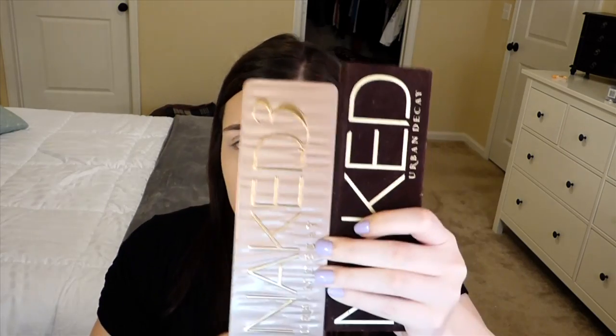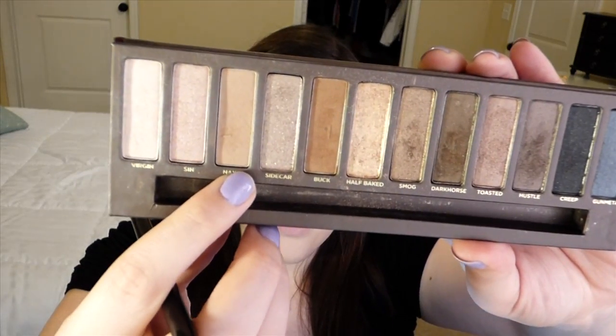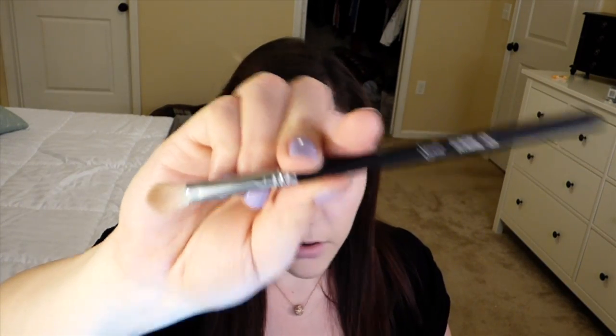For my everyday makeup routine I like to keep it neutral, so I usually reach for my Naked 1 or Naked 3 palette. I don't have the Naked 2 but I feel it's very similar to the Naked 1 and I'm very happy with it. I'm gonna use the Naked palette — taking the Naked color, I'm gonna go ahead and take my Sigma E25 brush and put that right in the crease as a transition color.